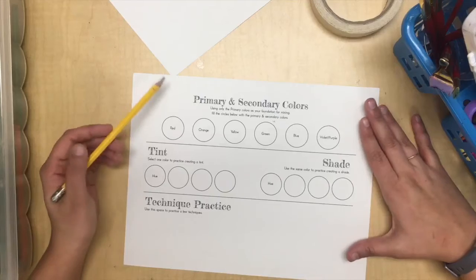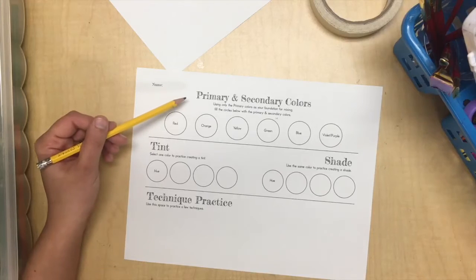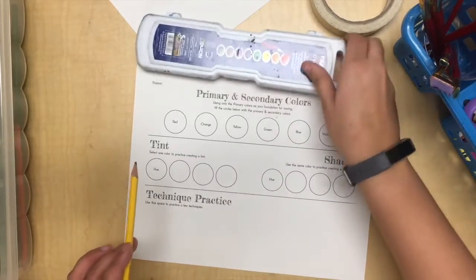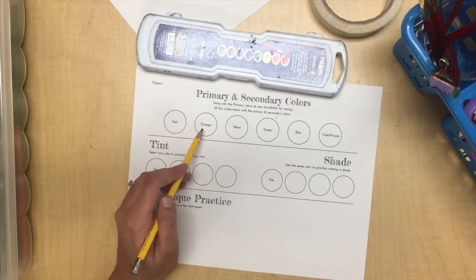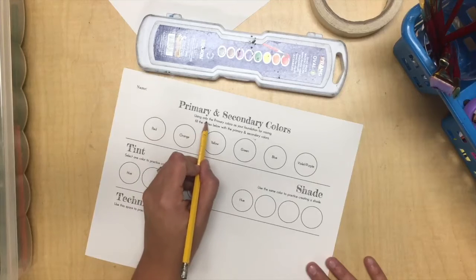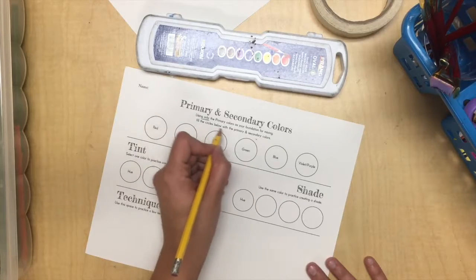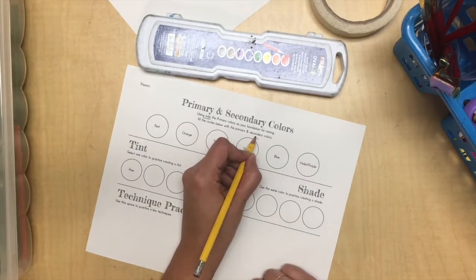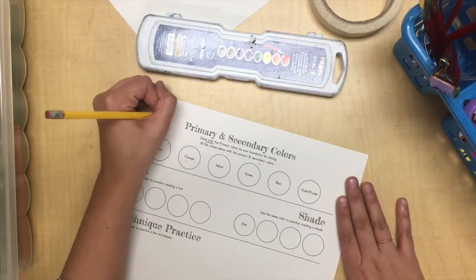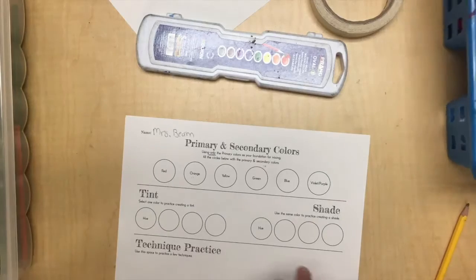First, I'll explain this paper. There are three — kind of four — different sections. The first is the primary and secondary colors. We'll use red, yellow, and blue straight from our watercolor pans, but you'll have to mix your orange, green, and violet or purple. Using only the primary colors as your foundation for mixing, fill the circles in with your primaries and secondaries. Make sure you put your name on it and then we'll start painting.